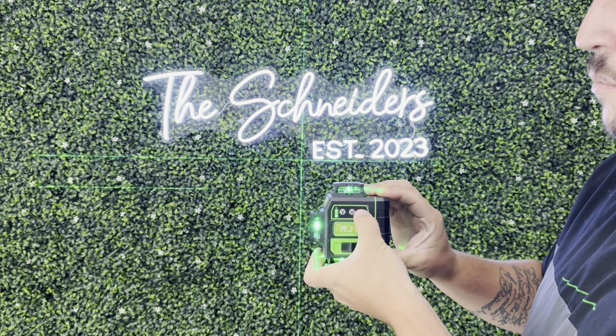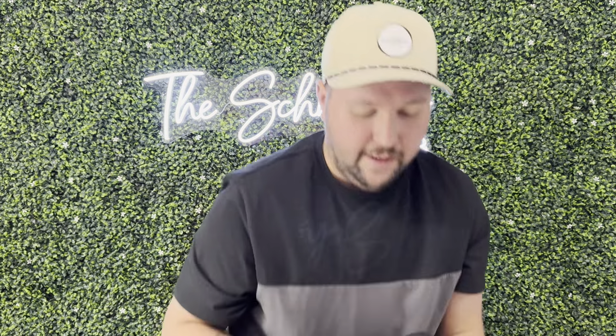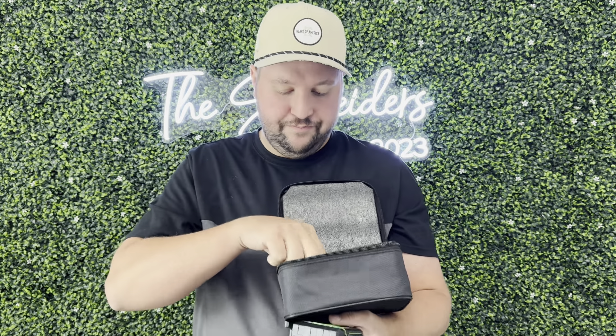Now it does have the battery — if I turn it off here, you can just slide this battery off just like that, and slide it back in just like that. Super nice and lightweight. It does come with a couple of different attachments, including one that's great for leveling it and mounting it to the wall. You do have your charging cord as well, so you're able to charge it. Let me show you exactly how I used it on my barn door this weekend.